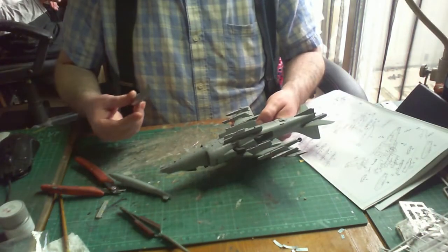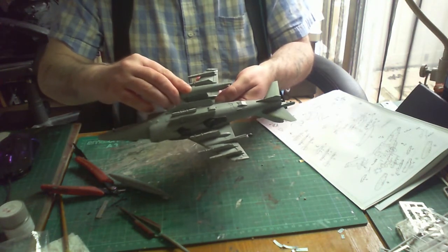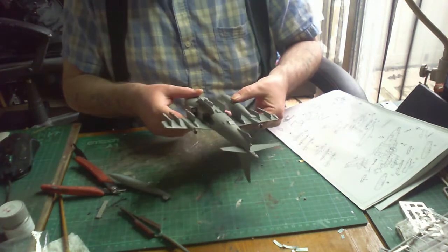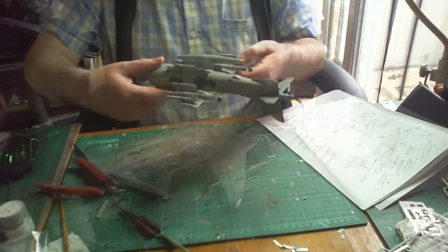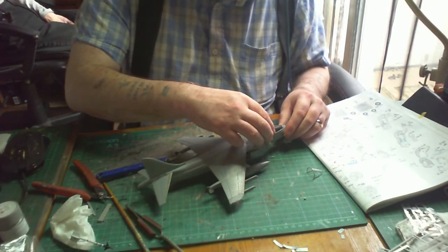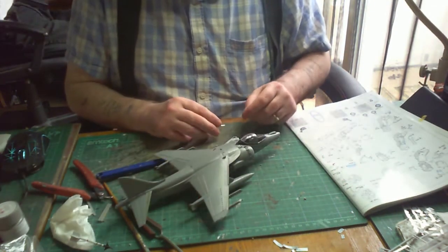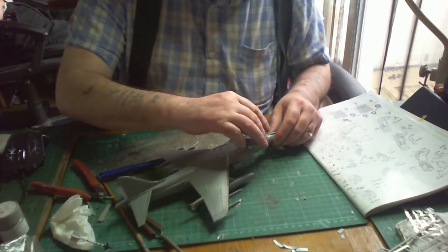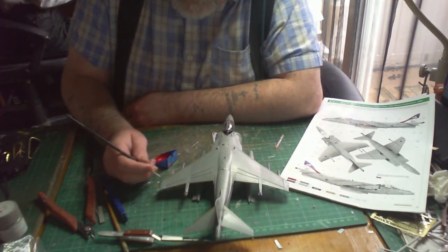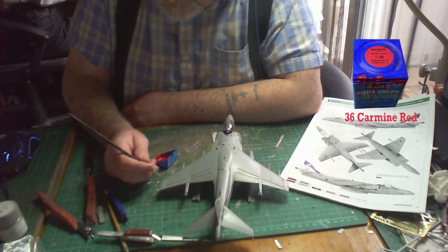Back to the underside to put on the drop fuel tanks. I decided not to put the missiles on in the end, and preferred the look without them. Back to the canopy — first gluing on the back part, so the mount goes on first, then bonding the front part of the canopy. Next up was to paint the wing tapes, done in Revell Aqua 36 Red first, then Revell Aquacolour 360 Field Green.